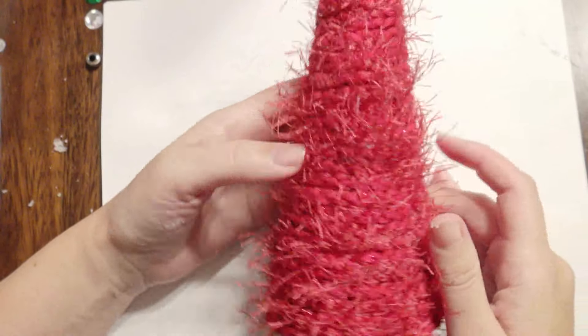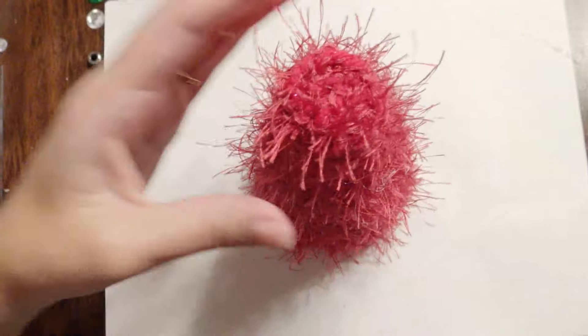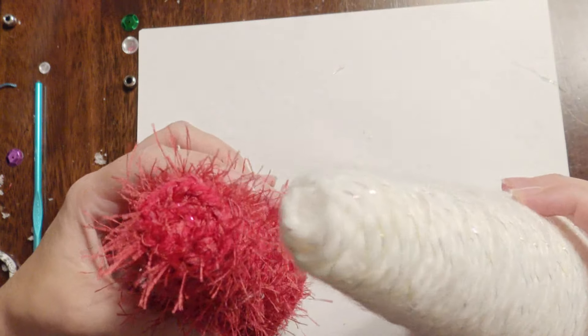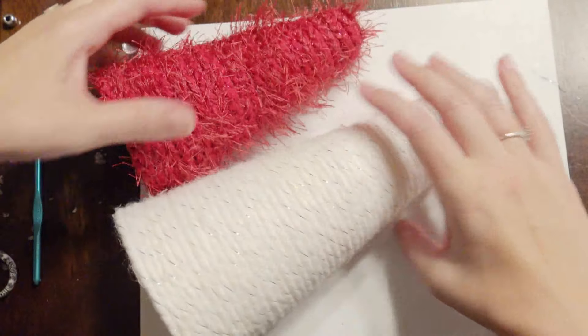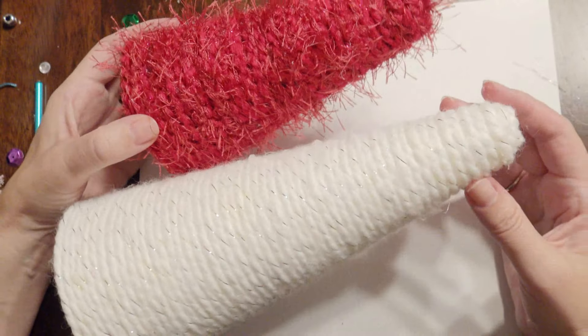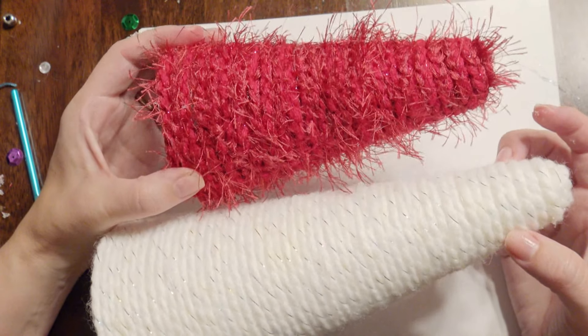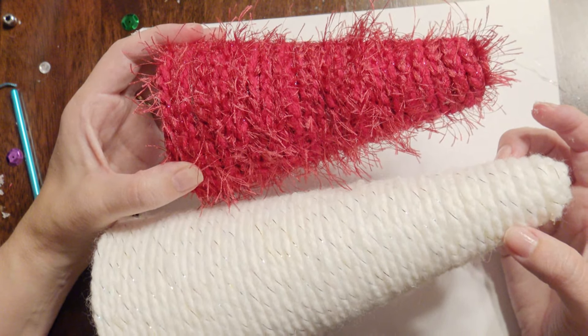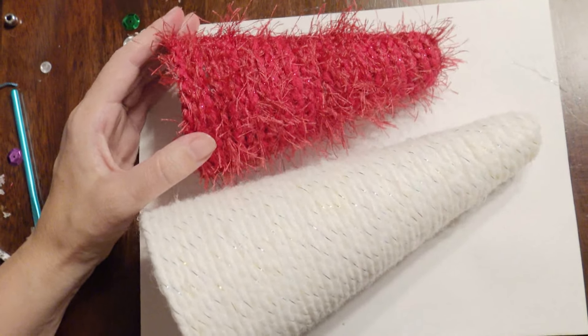So this is how this one turned out — I really like it, it's really pretty. I love the color red for the holidays. So this is both of them. The white one I didn't add any decor to yet, but I'm going to later. The red one is really fun with that fun fur. I hope you enjoyed this demonstration, and thank you for watching.